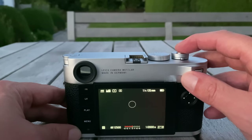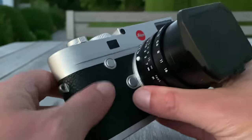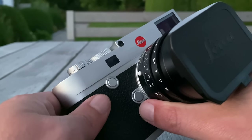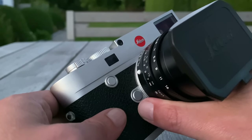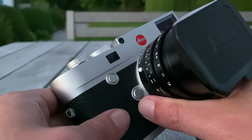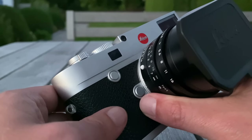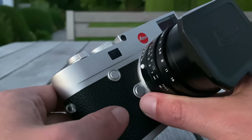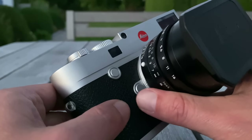The last thing I want to mention before showing sample images is the most important button on the camera. This button was already on the M10P and was crucial for long exposures. On the M10R it continues that story — but with a difference. On the M10P you are limited to a maximum of 120 seconds of exposure time, whereas on the M10R you can go up to much longer exposure times. It's a huge improvement, though still dependent on the ISO setting.